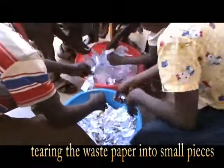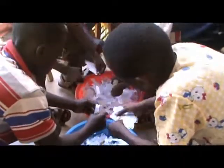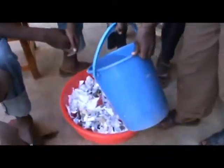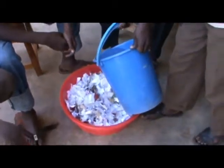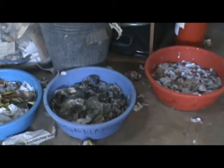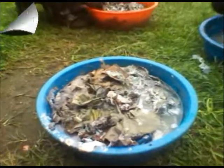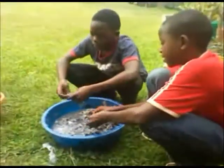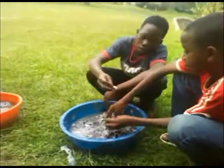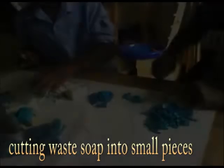When sorting of the waste paper is finished, the paper is torn into small pieces. Water is then added to the torn pieces — the tearing of the paper makes the absorption of water easier. The damp paper is further mashed into smaller pieces to easily mix with water.